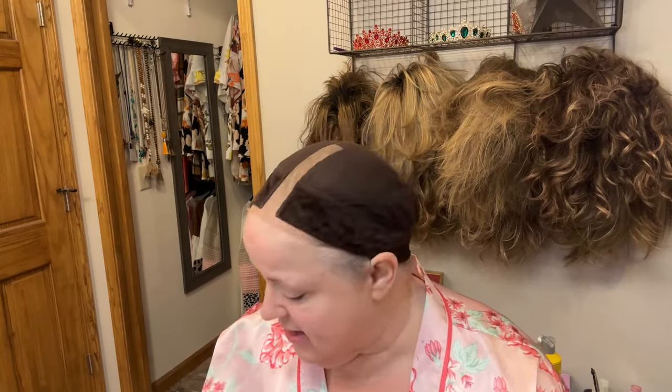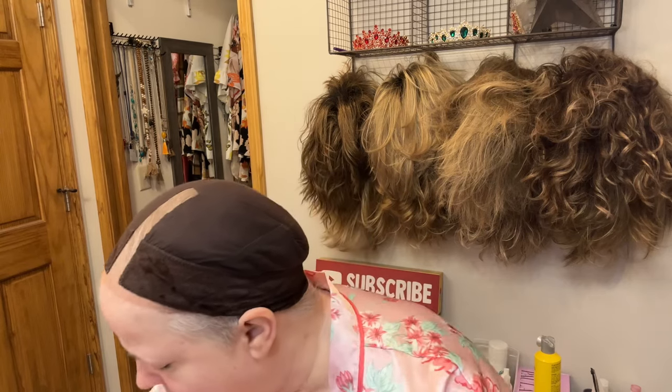I'm just going to go ahead and do this quickly. I have my primer — my Bare Minerals primer — so I grab a little bit of this and just rub it all over. I actually took the day off of work because it is supposed to be in the 50s and I have two new wigs from Paula Young.